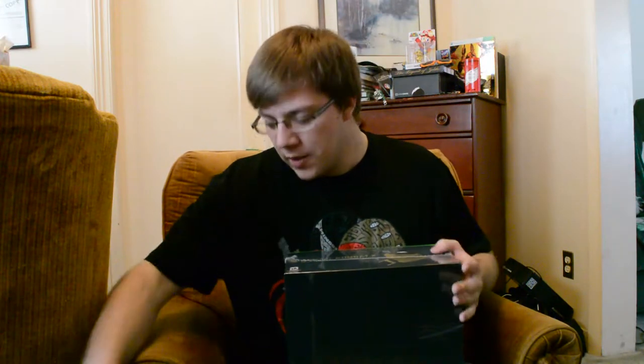Hey guys, Klander here, and today I am going to be unboxing Mortal Kombat X — finish the unboxing, or you know, some sort of Shao Kahn quote in there somewhere probably. Anyways, we've got this nice little plastic wrapping on it that we're gonna just quickly remove.